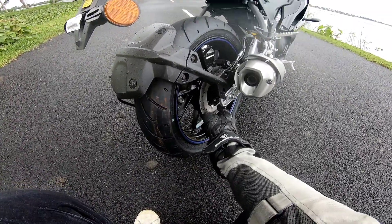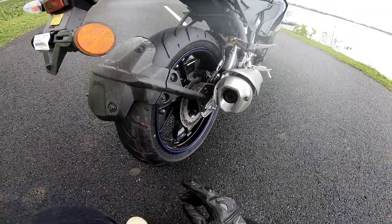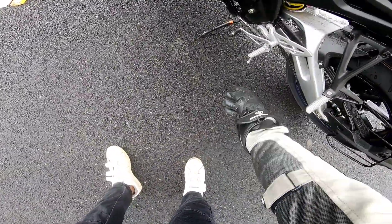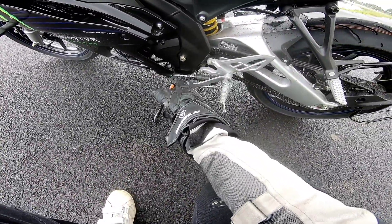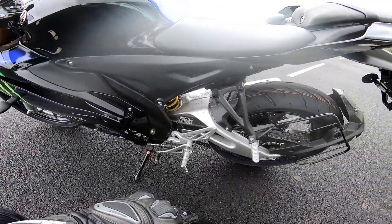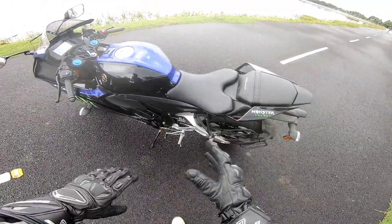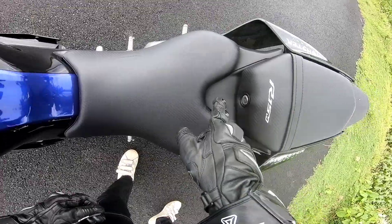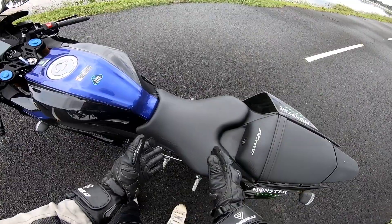There is a 220mm single disc at the rear, 17-inch wheels, and a 6-speed gearbox. There is also a quickshifter - Epic Shift quickshifter. This is the seat height. To remove the seat, the front section elevation can be adjusted.